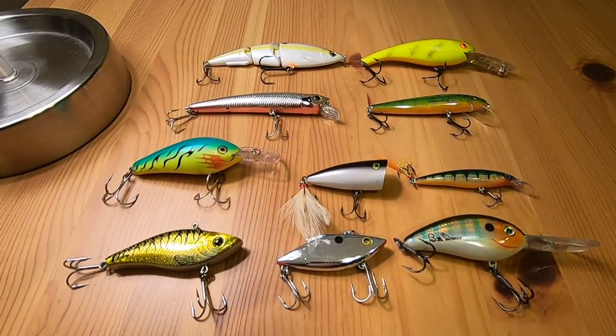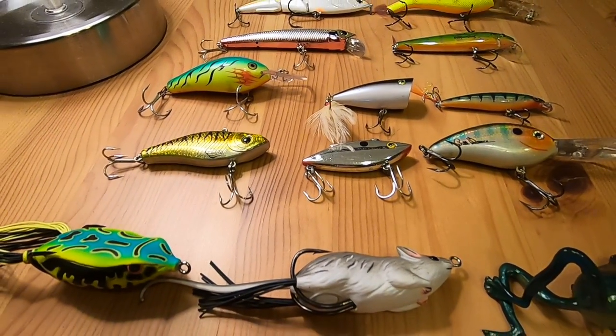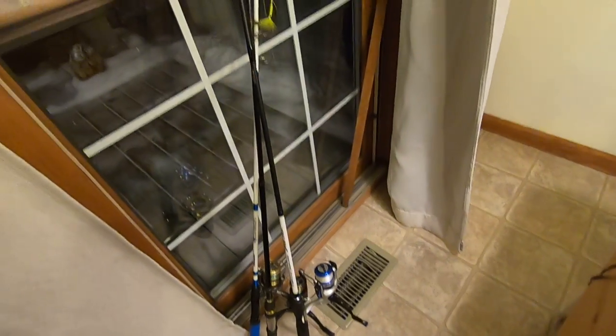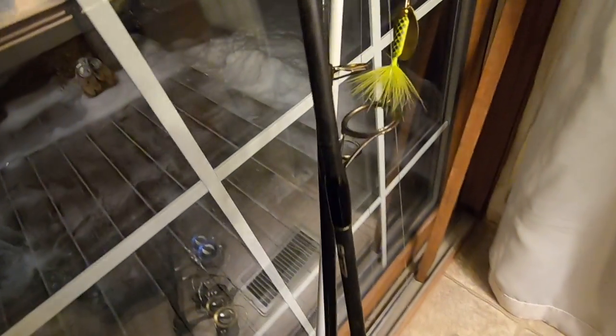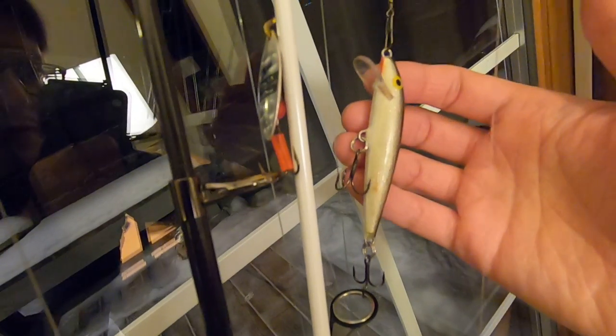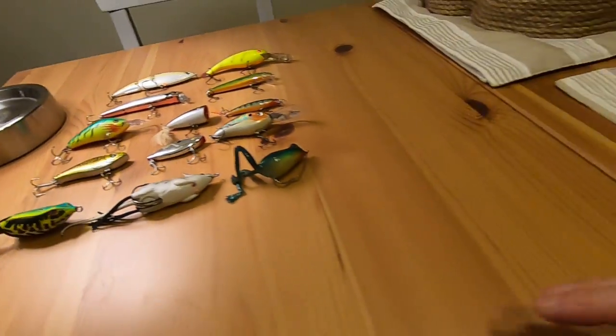Go ahead and check out my other video I posted with the spinners and the rooster tail. On my rods here — I've got three rods — I have a rooster tail there, another lure here which is like a minnow lure. This was my very first lure as a kid — I bought that when I was like nine. And then I have a silver spinner there, so I'm excited to try all this stuff out.